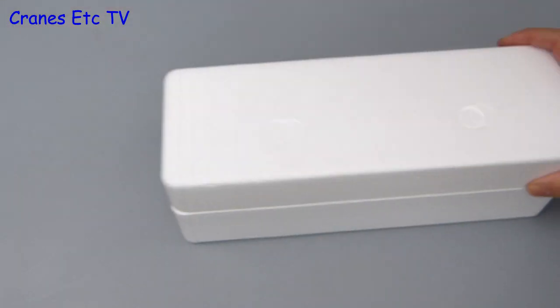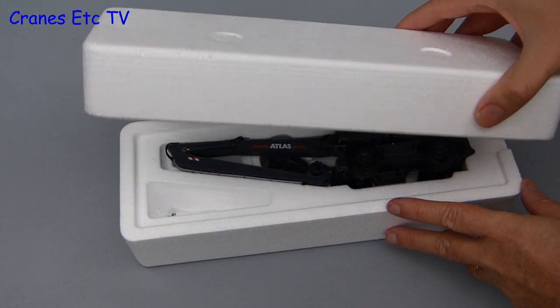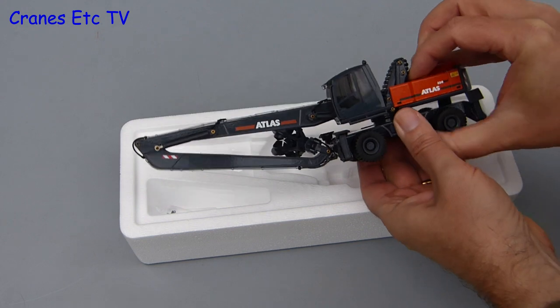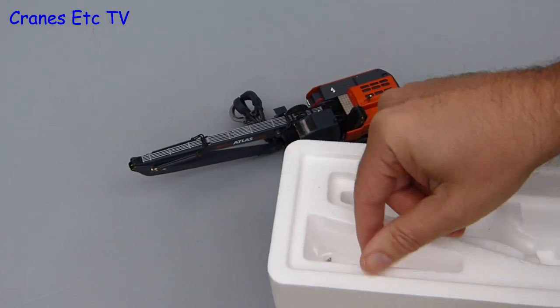The box is just a sleeve which encloses two expanded polystyrene trays and when we lift the lid the model is sitting nicely inside. It's time for the model to wake up so let's get it out of the box — it's largely complete except for a small bag containing two plastic mirrors which have to be fitted.